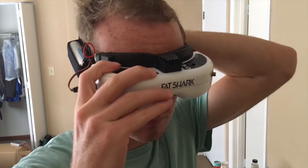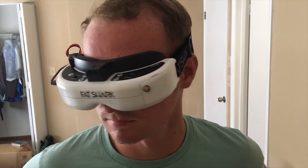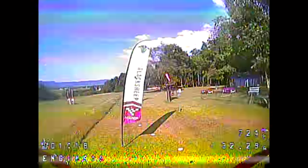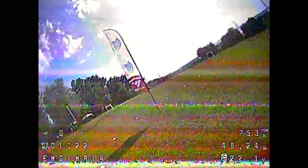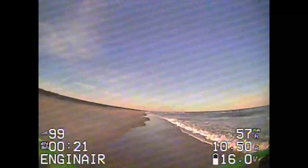Drone operators often have access to a live video downlink to view what the drone sees. This additional feature can provide heaps of information to the pilot. It allows the pilot to know more about the exact position of the drone and makes it easier to control. It also serves as a method to transmit information from the drone to the user.